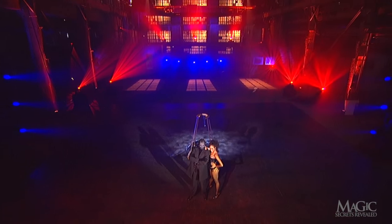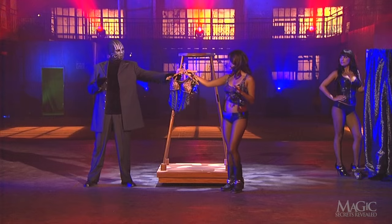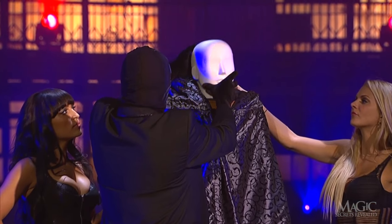But there's a secret to how he did it. How did the magician use an empty frame, a sexy costume, a large cloak, and a mannequin head to create a beautiful assistant?